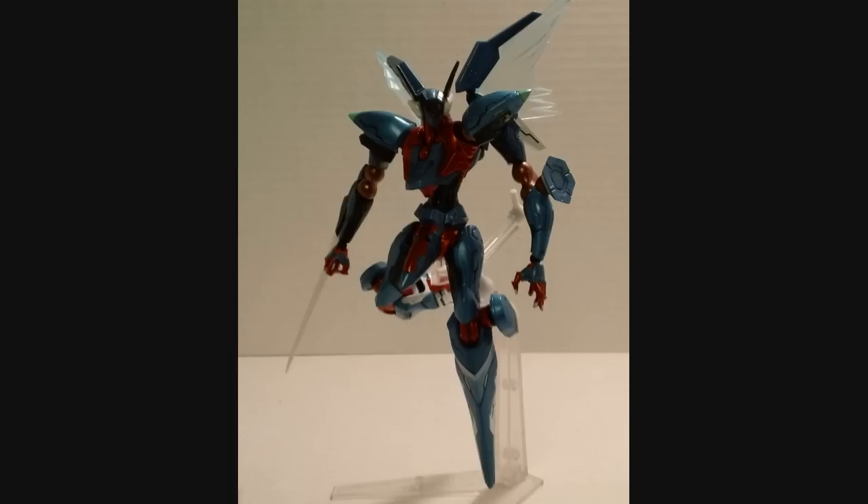Final thoughts on this action figure: I'm giving this a thumbs up. It is kind of expensive, but a lot of Revolteks are these days. If you really like Zone of the Enders — and I'm a huge fan, especially the second game, Zone of the Enders: The Second Runner — pick this up. It's kind of pricey, but you get a lot of accessories, great posability, and great detail. I really enjoyed it and I'm glad to add it to my collection. Thumbs up.